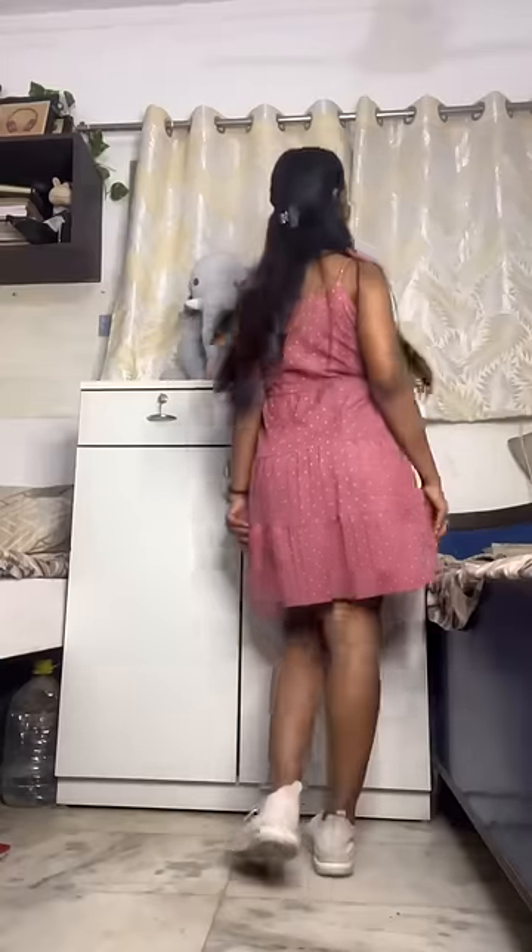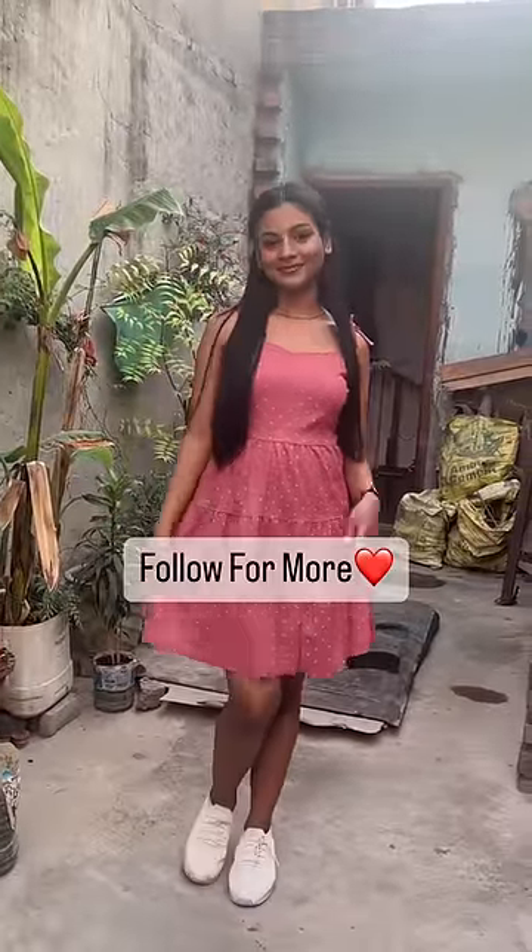Now let's try it on. Wow, I'm loving the fitting, the length, everything about this dress — because it fits perfectly. Let me know in the comment section if you like it or not. And if you did, please follow for more.